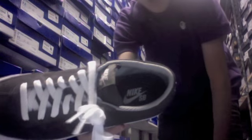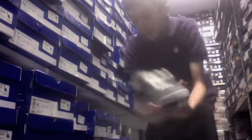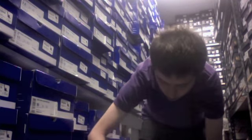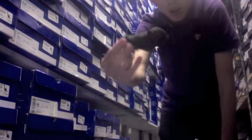The inside lining is that light gray, and as you can see right there, Nike SB logo — actually that's a silver, not a white. Pretty clean shoe. The extra laces are a darker gray. So there's that shoe.